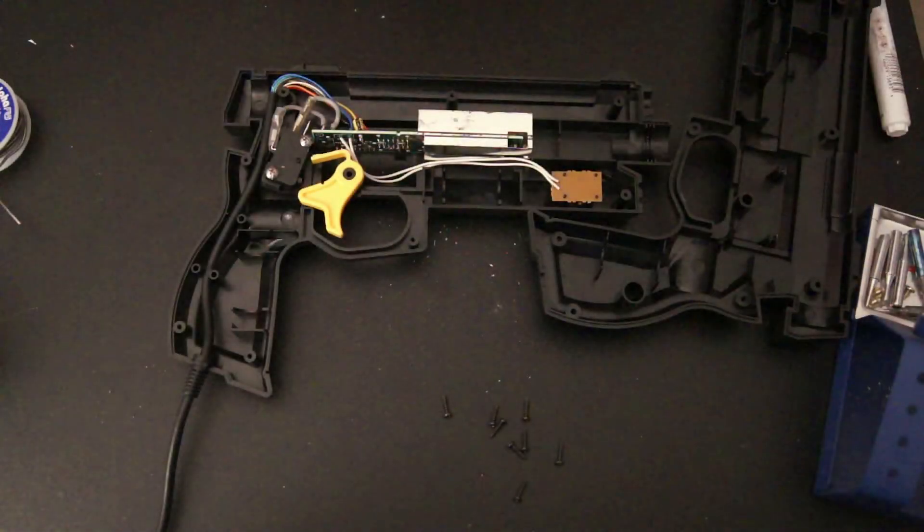That definitely made a huge improvement — the trigger feels much tighter now than it did before and feels very close to an arcade trigger. I ended up changing out the switch for the other one that came with the kit, as the one originally installed didn't feel much better than stock. Overall I'd say it's definitely worth the $14 it costs. It's relatively easy — something a beginner could do — and if you're really into light gun games, it's a must have. Well, that's it for today — hit that subscribe button to see my new videos. Thank you for watching!